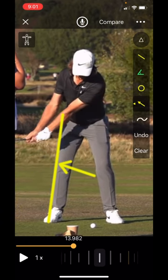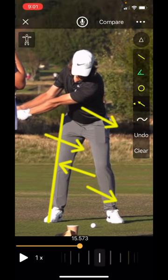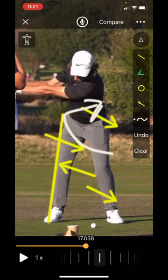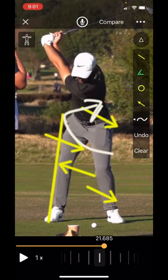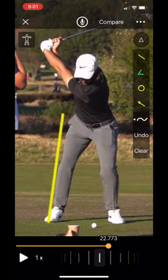As soon as his hands get past the pocket, you're going to start to see a lot of shift and pressure going down and towards the golf ball as he rotates into a lovely big coil. By the time he gets to the top, you can see he has moved significantly forward into his lead side, and then he begins the next part of his golf swing which is a rotation up through the hips.